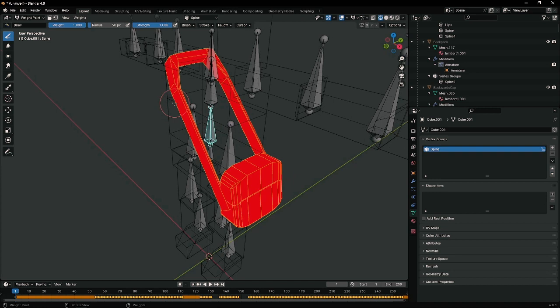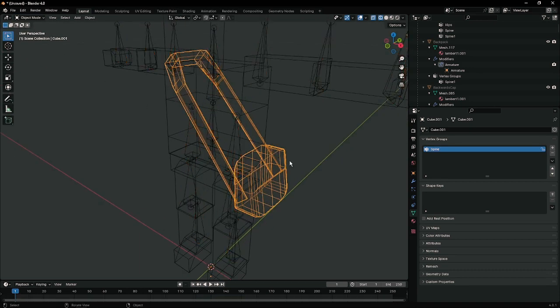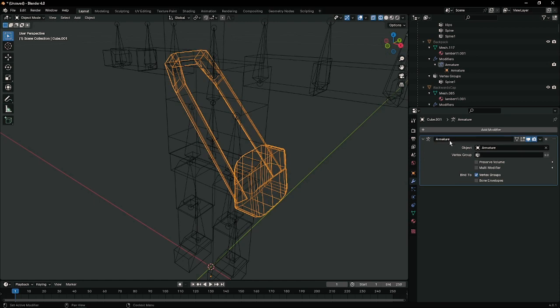So let's fix that. The easiest way is to just unparent, unrig everything, and start from scratch. Tab out back into object mode. We're going to Alt P, clear parents, keep transformation so it doesn't move. And we're going to clear any vertex groups, as well as the armature modifier — delete that.